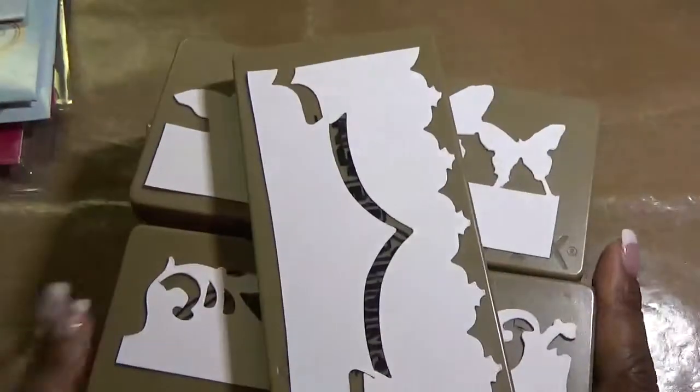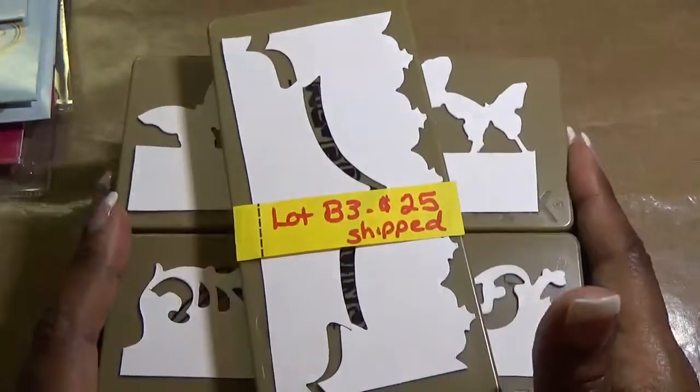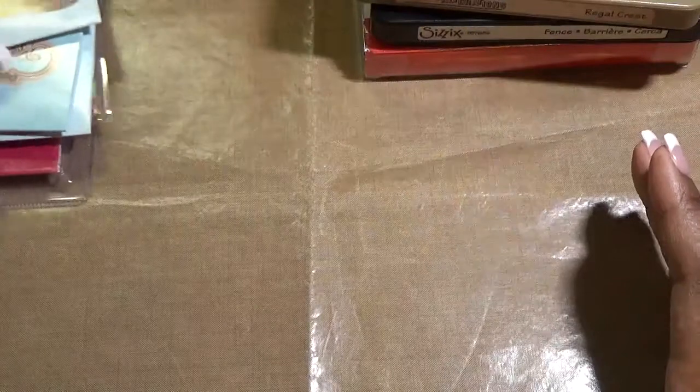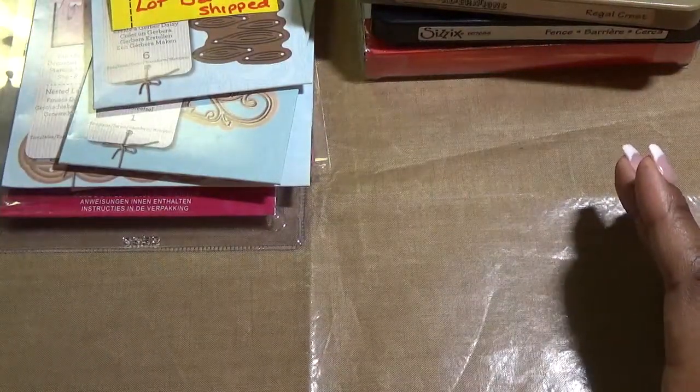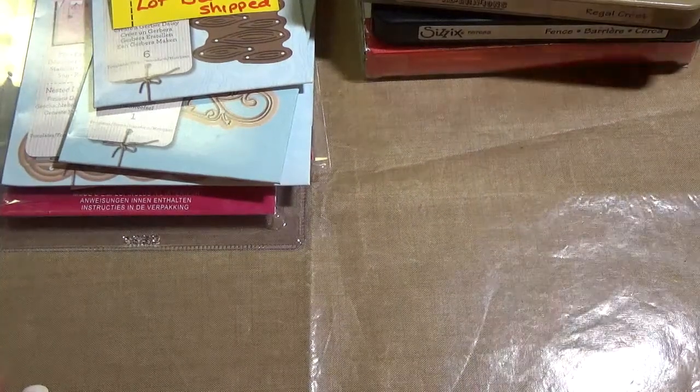Again, that's lot B3 and this lot is $25 shipped. If you're interested in any of these items please leave a comment below with your PayPal email address and I will reply and let you know the lot is yours. Please pay within the hour — pay promptly — and your items will go out as soon as possible. Thank you and have a great day!